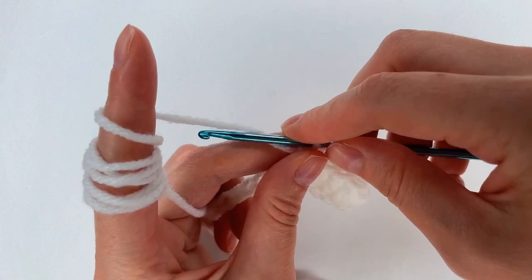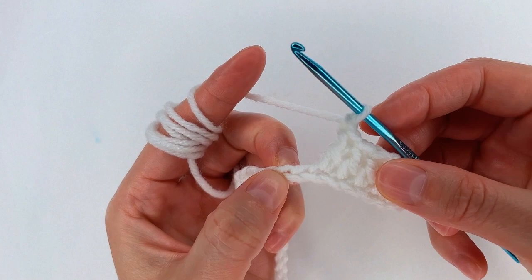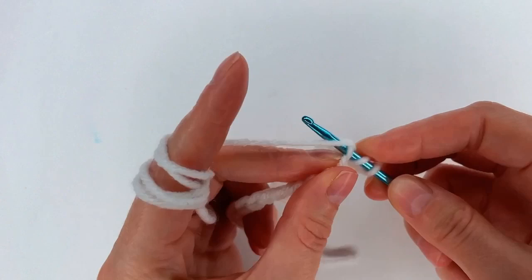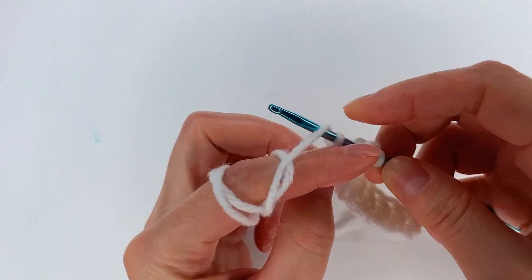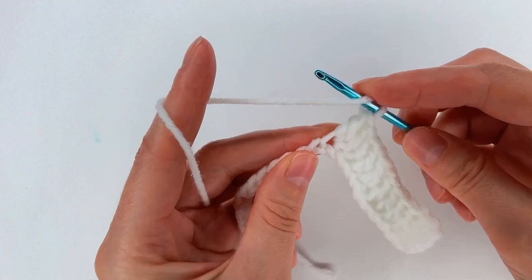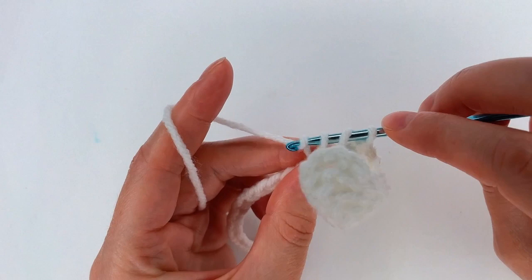Now I chain 1. I skip 1 chain; to chain 2 I go with a double crochet. And then into the next 6 chains, double crochet — I have 3, 4, 5, 6, and 7.